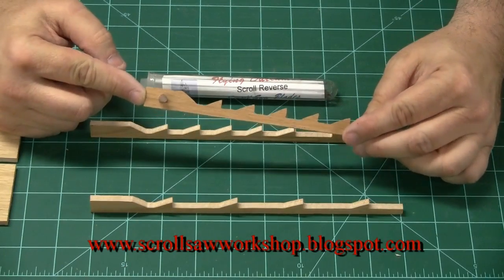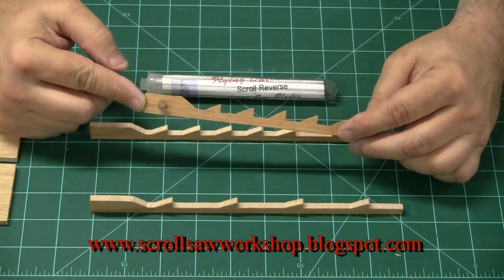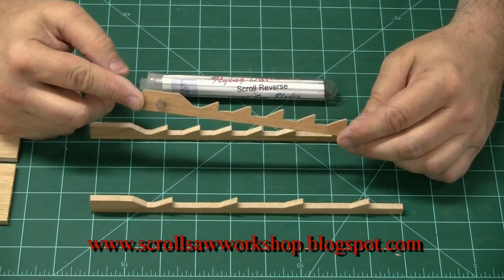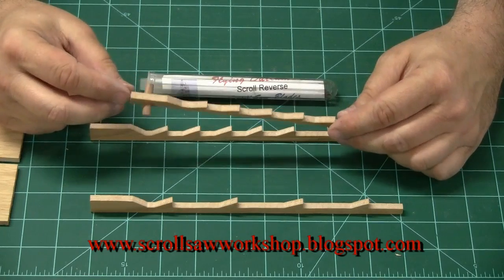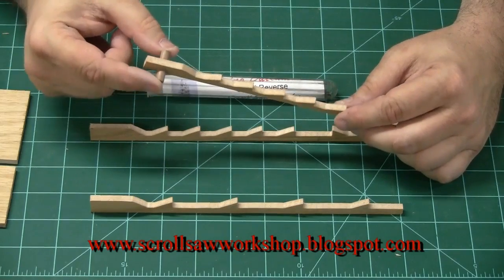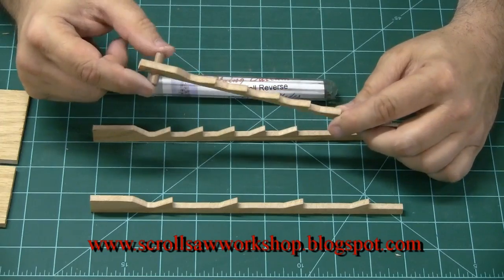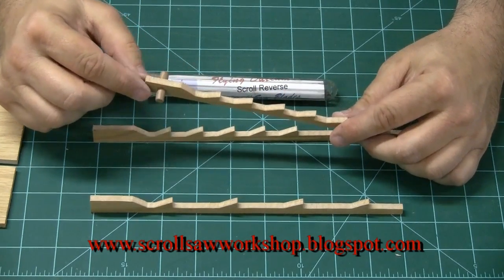The first thing you need to know about scroll saw blades is they come in two different types intended for two different types of projects. You have plain end blades and pin end blades. The pin end blades can be distinguished by the small pin that goes through the end, and this pin is used to hold the blade in the clamp of the scroll saw.